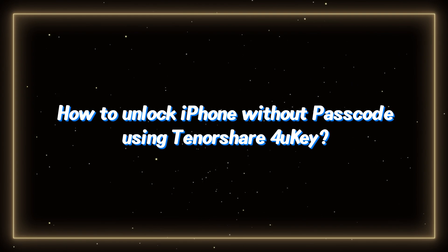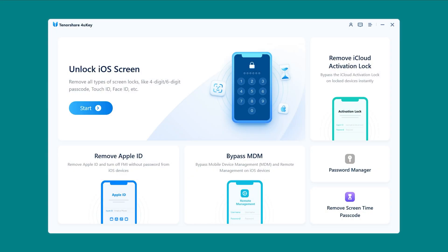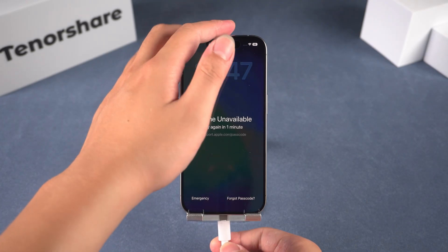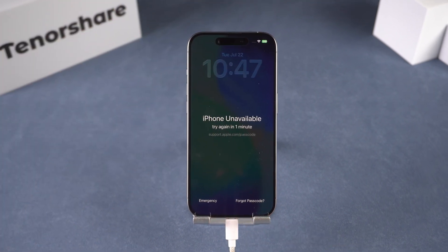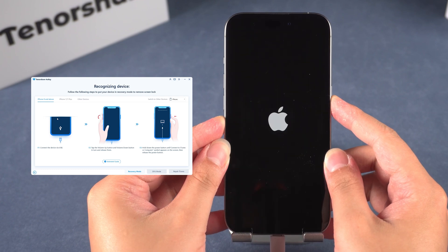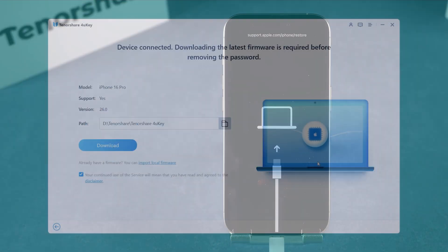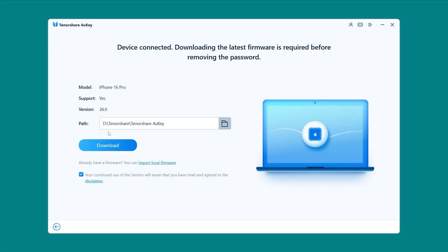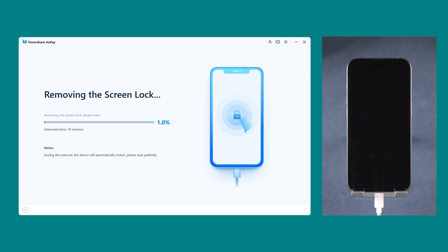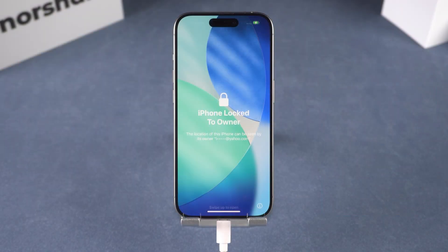Here's how it works. First, download and open 4UK on your computer. Choose Unlock Screen Passcode, then plug in your iPhone. If your phone isn't detected, it'll show you how to put it into recovery mode — just follow the steps on screen. Next, download the right firmware for your device, then hit Start Unlock. Wait a few minutes, and done. Your iPhone will restart and the lock screen will be gone.